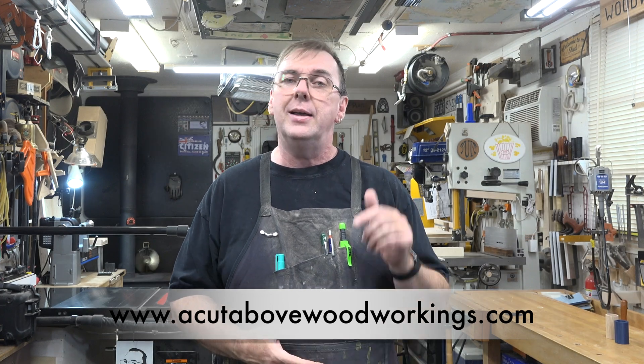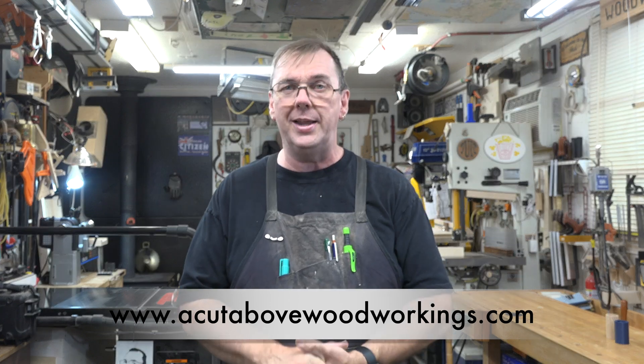I want to thank you so much for tuning in this week, and I want to thank Jim for sending such important information and for producing the drawing and the STL file. I'll make all of those available on my website. If you haven't already, please consider liking and subscribing to the channel and clicking the bell so you don't miss future episodes. I hope you'll make one of these gauges for yourself and join me again next week for another Alternative Tuesdays.